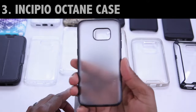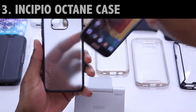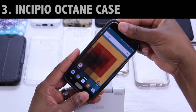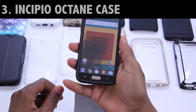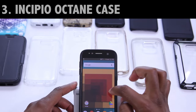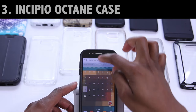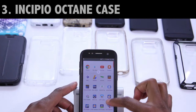This next case is by Incipio — it's called the Octane. It's a one-piece co-molded case that brings together a tough polycarbonate with a TPU bumper. Just as with the other one-piece cases, installation's a snap, super easy — this one also checks the box for a quick install. Now that we're about four cases or so in, I'd say the adhesive on this protector is still holding up pretty well. There's no creaking, no cracking, which is still a positive sign.